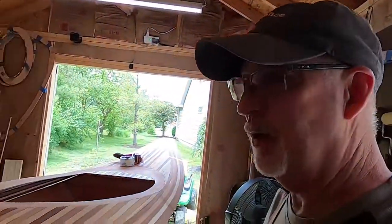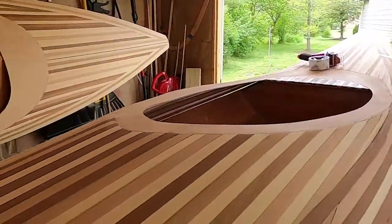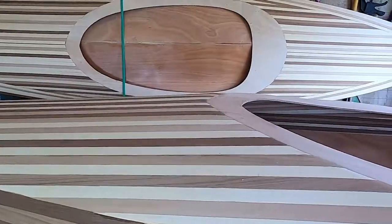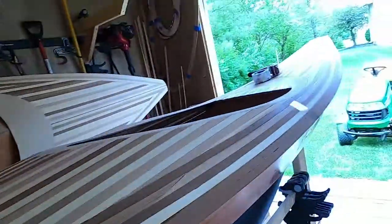This isn't perfect, but it gives you a general idea of how this is going to fit in here. There's some fiber tape that I'll end up using to really get this down, because this is just a temporary thing right now.